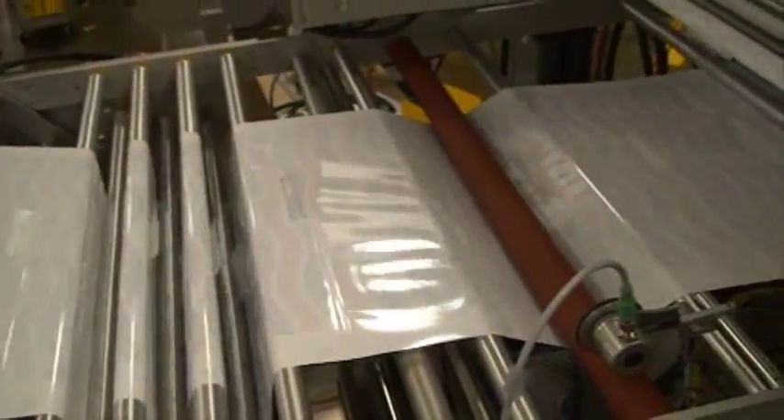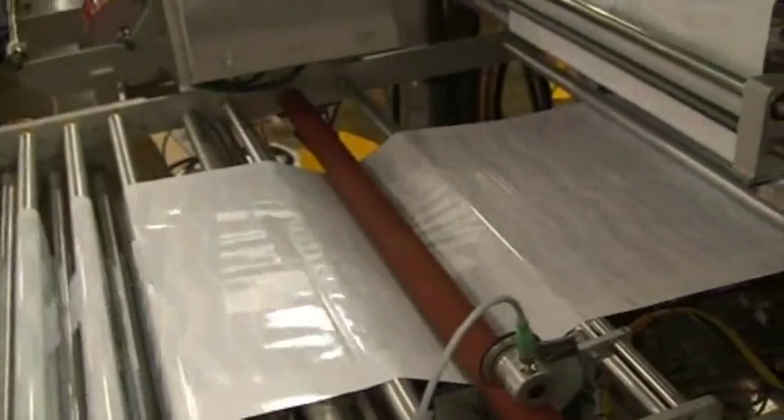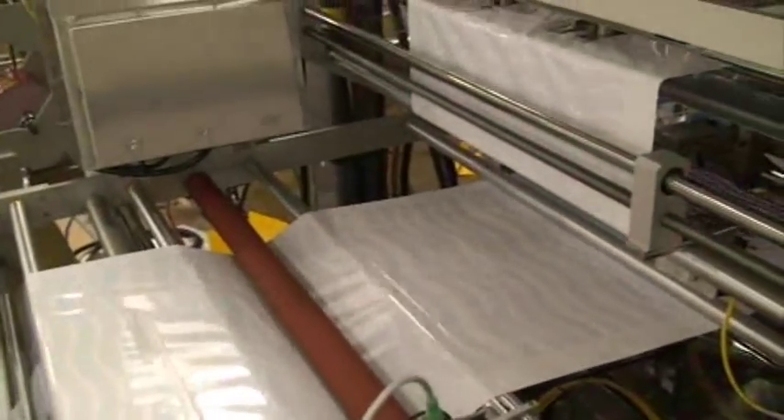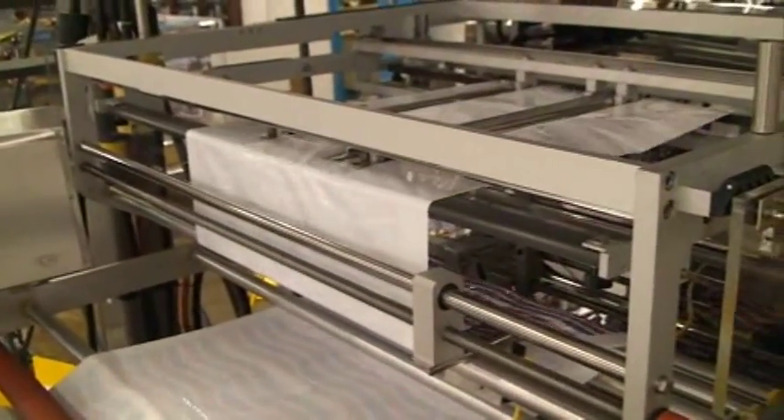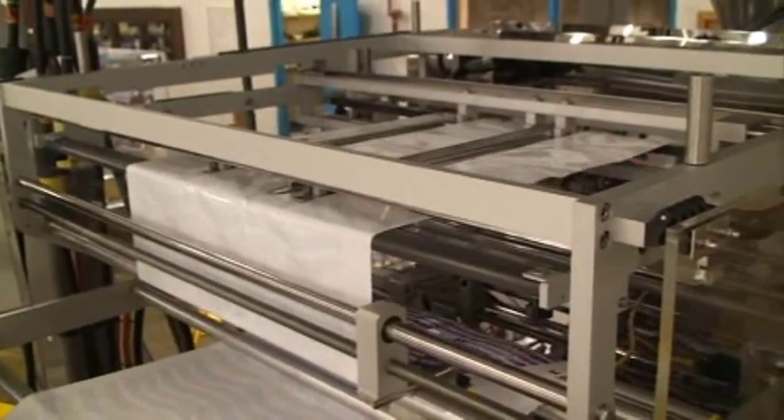After the zipper has been adhered to the film, the film is stored in a secondary dancer assembly to provide smooth film feed as the film runs through the machine up to the printer, quad-cassette, and over the forming shoulders.